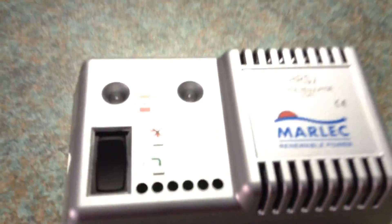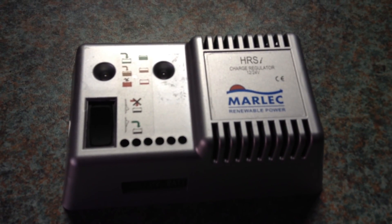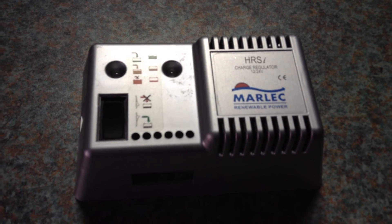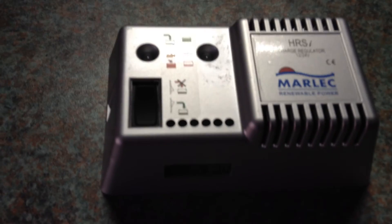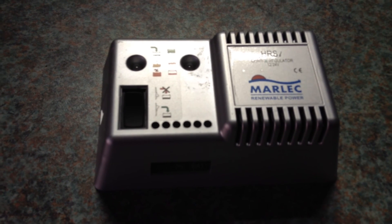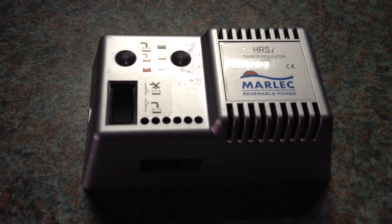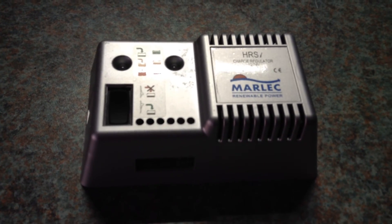I'm just going to take you inside because this is a video review of the Malik HRSI charge regulator. You've seen this before — this is what I was using with the Rutland 913. So this is the Malik HRSI charge controller.